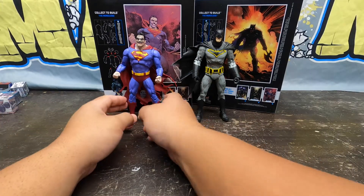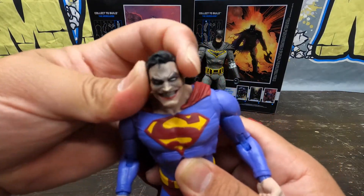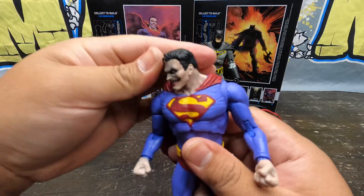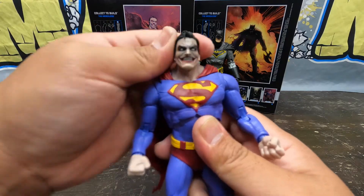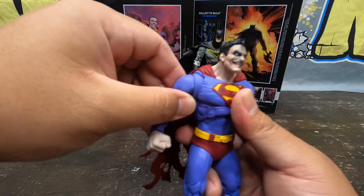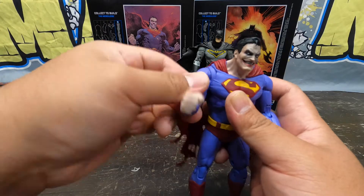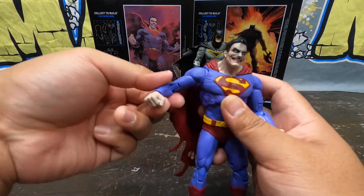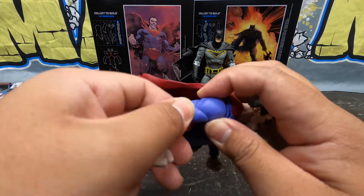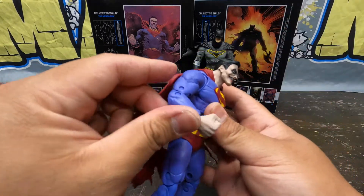On to Superman — this guy is so awesome. His head goes left and right, all over the place — look at that sinister look. His head moves everywhere basically. His arm has the same kind of butterfly joint as Batman's, aiding front and back motion. It goes forward and backwards and flaps easily — this one is broken in and loose, whereas Batman was stiff. His bicep swivel moves too, though the muscles kind of get in the way.